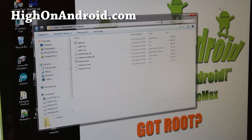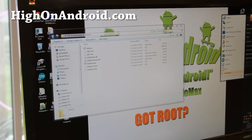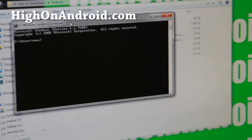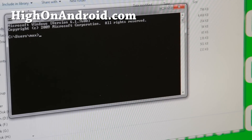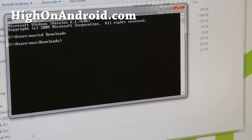Next, open up a terminal. If you're on Mac or Linux, Google how to open a terminal if you don't know. For Windows, type 'cmd' to open the command prompt. Then navigate into the directory by typing 'cd downloads' and then 'cd fastboot' and press Enter.